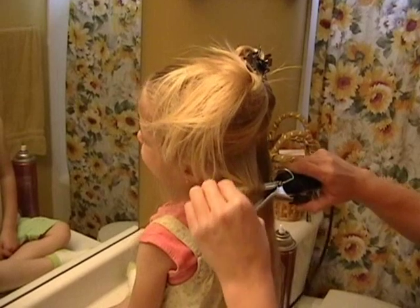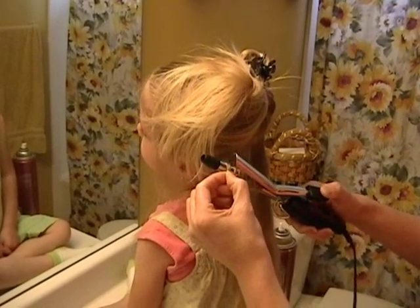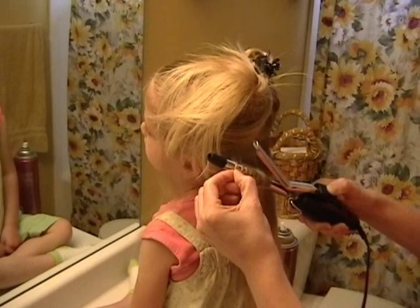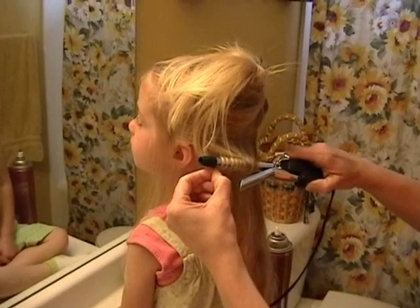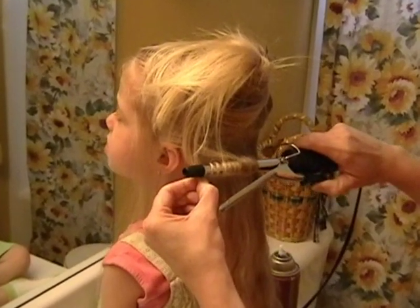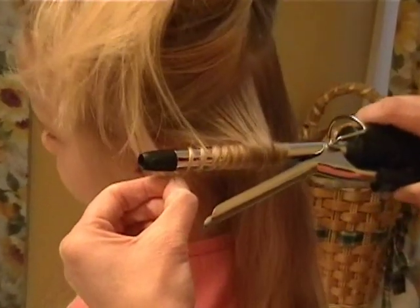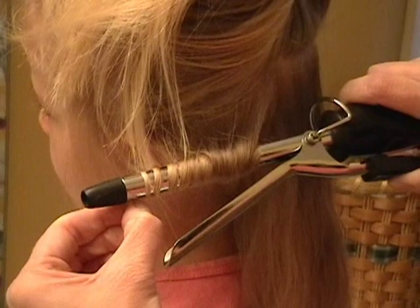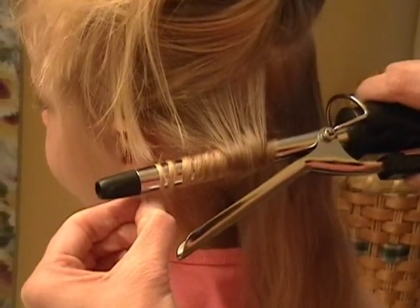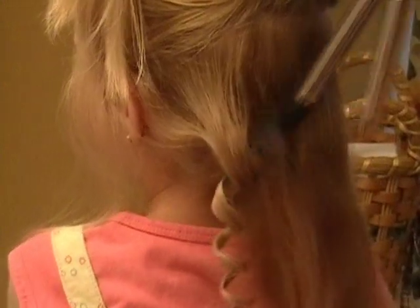Once you get down to the end, I just hold it. You can close the clamp occasionally if you want, but I don't like it because I don't like the dent it leaves. You just have to hold it for however long it will take. If they don't have a lot of curl in their hair, you might have to hold it longer. I usually do it until about a count of 20, and then you just kind of drop it out and let it fall by itself.